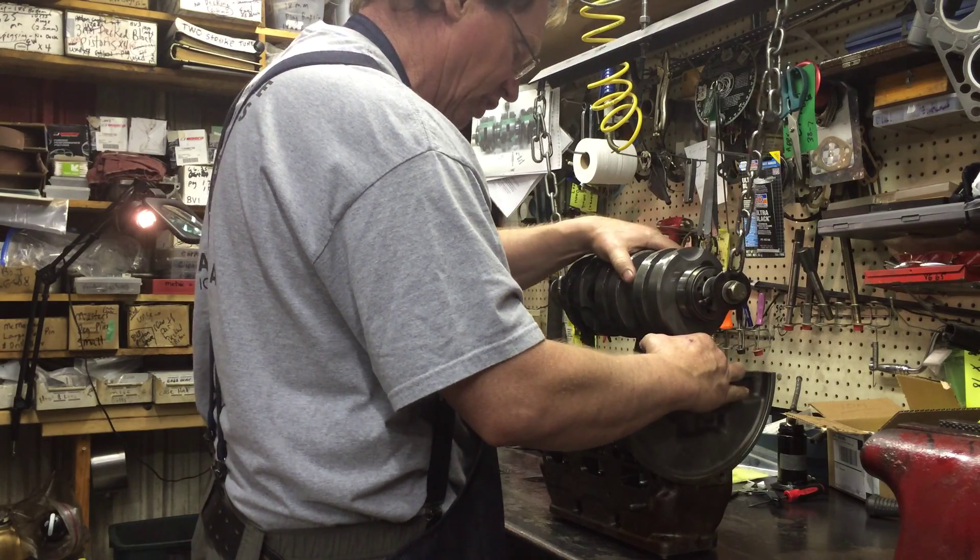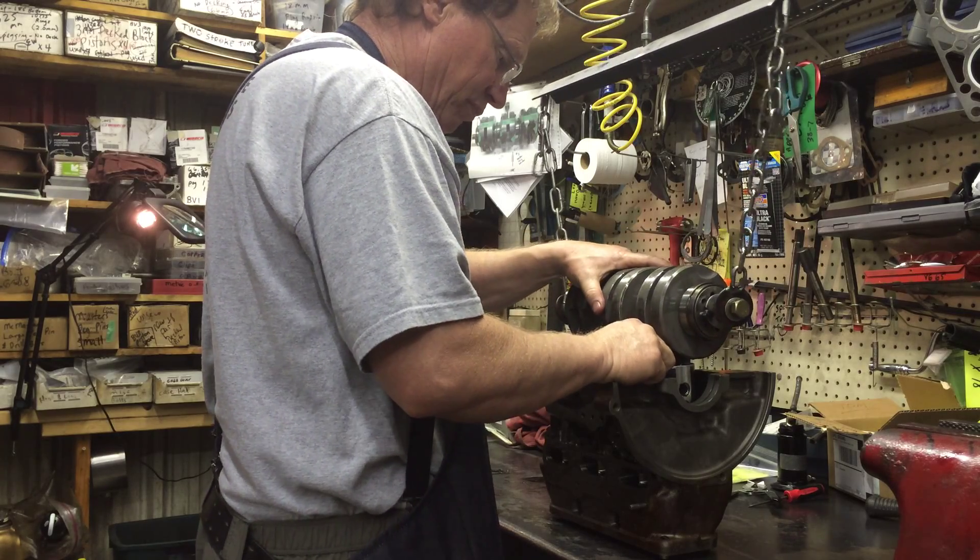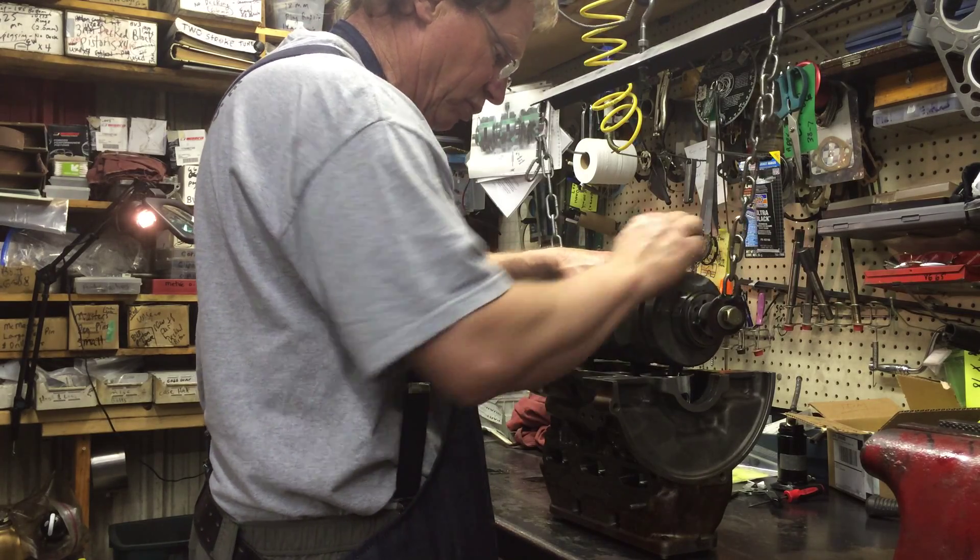Work them down in the hole, then I'll do number one next. If you go sideways a little bit, that'll help. Once I got both the front two in — the middle one and the front — then I put the rear one in.